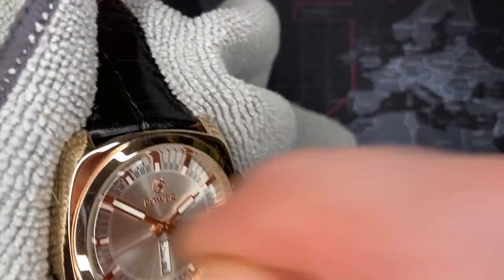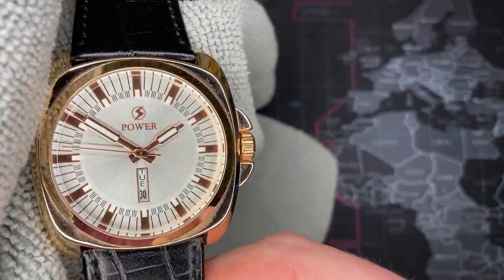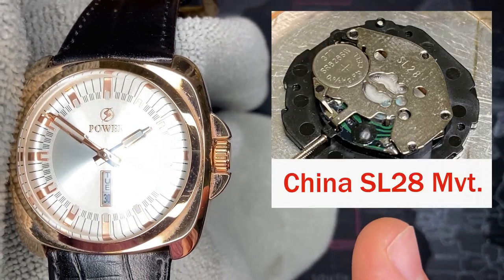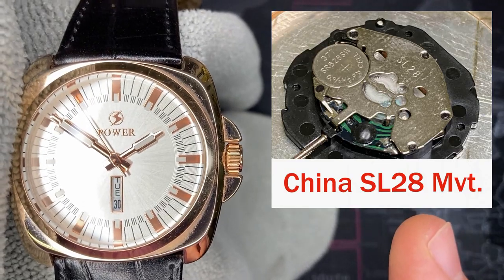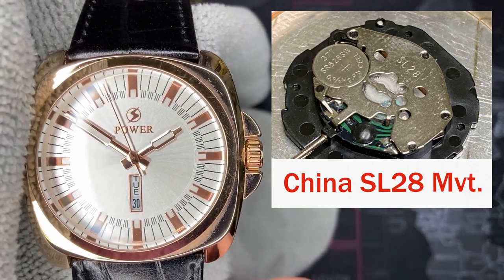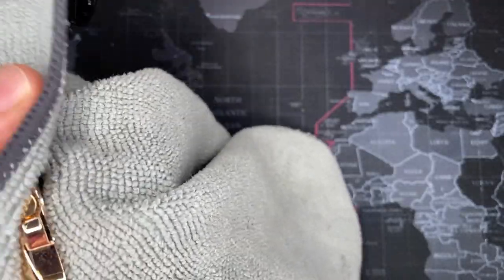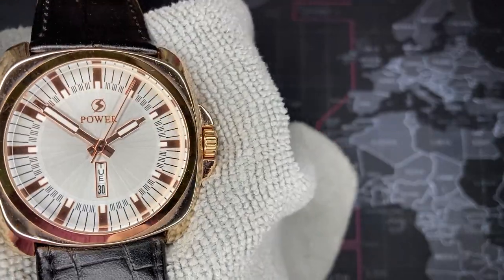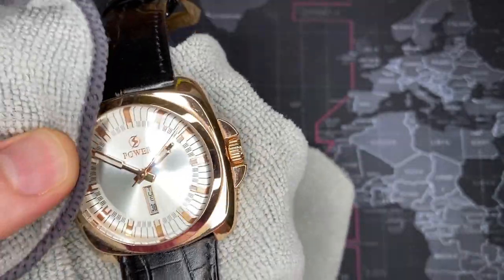The movement — I can't remember exactly what it is, but I took pictures and I'll put them right up there so you can see it, along with what type of movement it is. The watch is pretty nice overall; it looks good and keeps decent time. The movement is pretty tacky, but it actually looks a lot better in person than on camera — the camera is really showing the flaws.